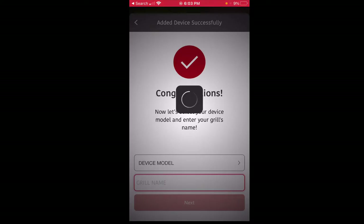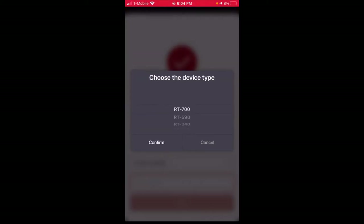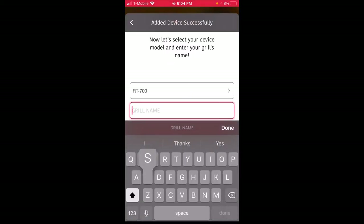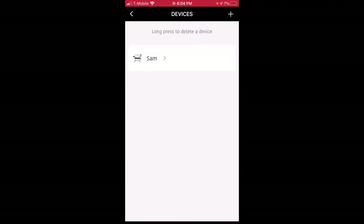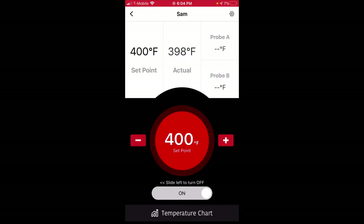I've got to come up with a name for my grill. My device model is, yep, RT700. I think I'm going to name my grill Sam — Sam is the faithful companion of Frodo. He likes to cook chicken. Fantastic, it works! Oh my gosh, I am so excited.